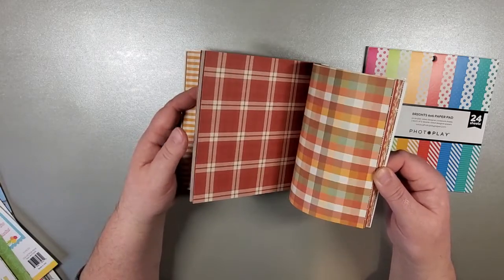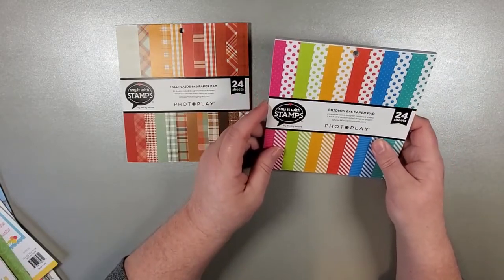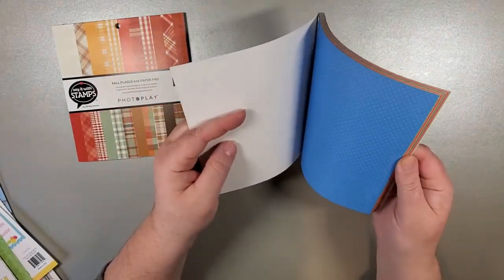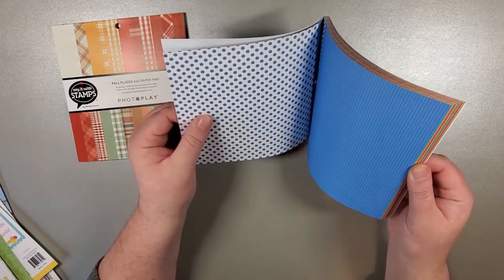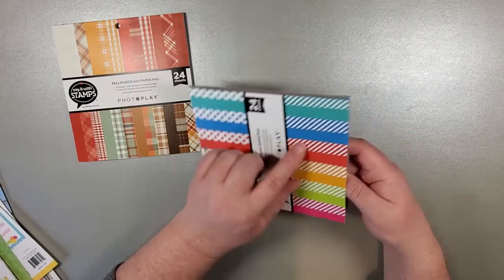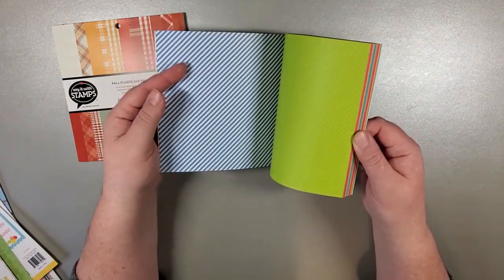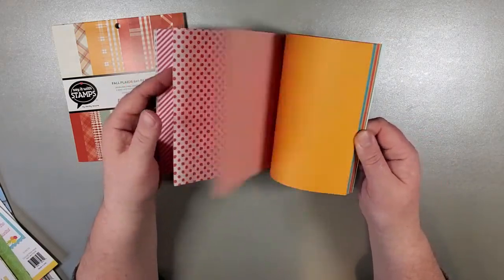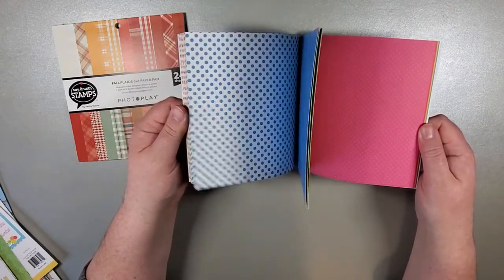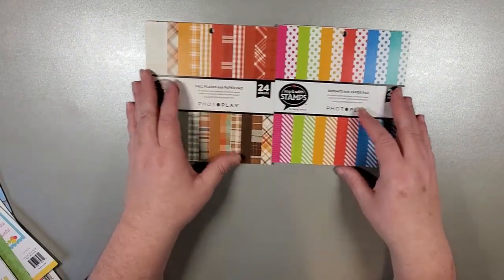Very fall-inspired patterns, but these will definitely carry you through the entire year if you so desire. And then we have our Brights, which is polka dots and stripes — 24 sheets in both of these collections — and it's going to be double-sided. We've got very happy bright colors: greens, blues, pinks, reds, oranges, yellows — you name it. Just great to coordinate with your cards, especially maybe that spring one, or anything with stamping — those two collections work really well for that.